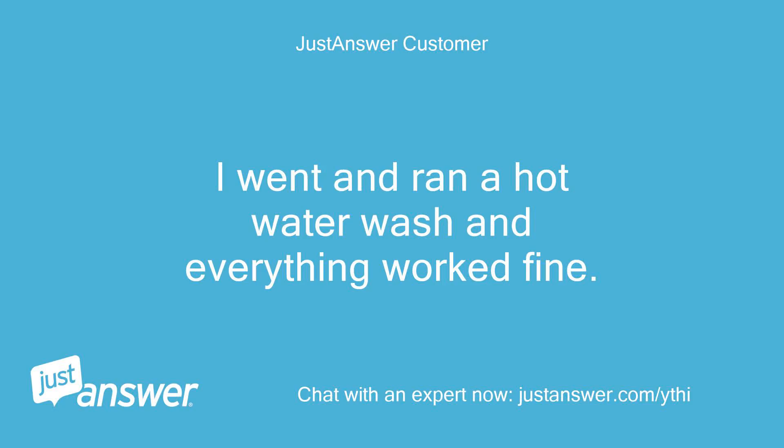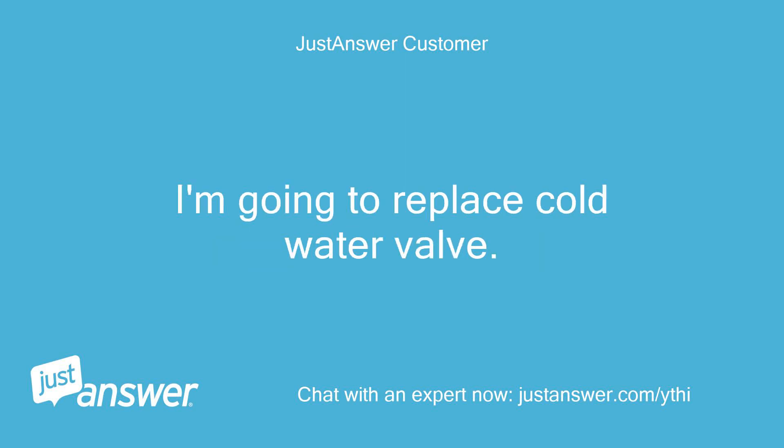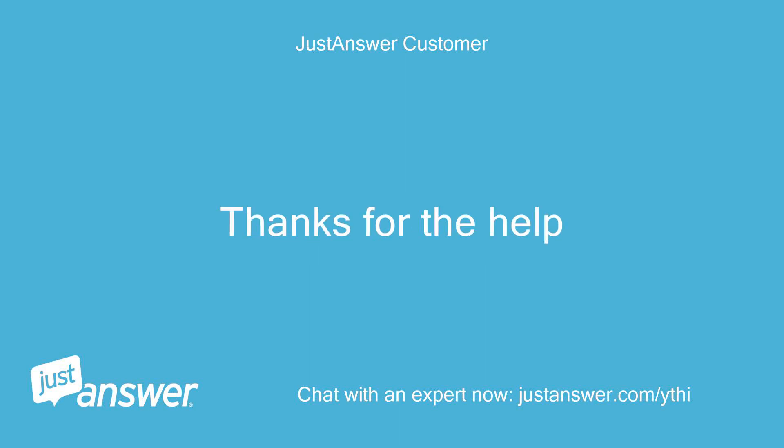I went and ran a hot water wash and everything worked fine. Ran a cold water wash and got the NF code again. I'm going to replace the cold water valve. Thanks for the help.